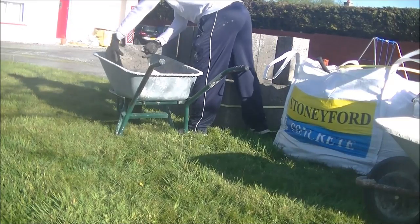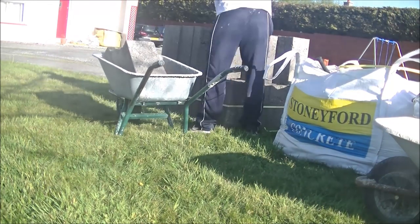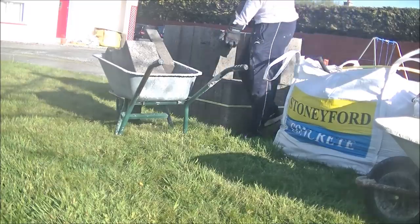Full respect to the guys out there who lift wet blocks all the time — it's not an easy job by any means.